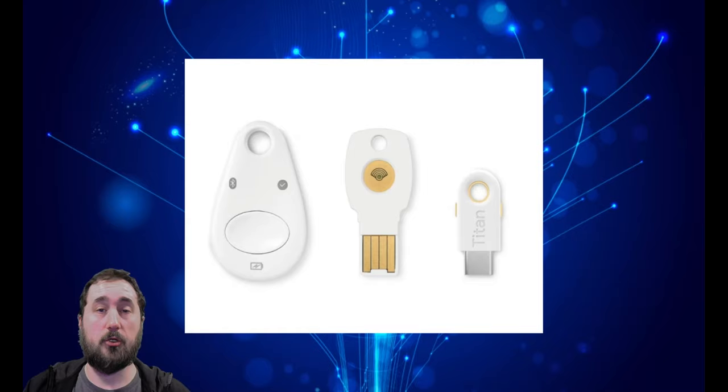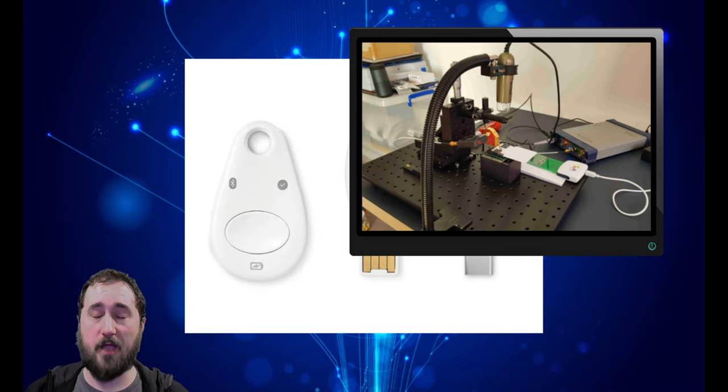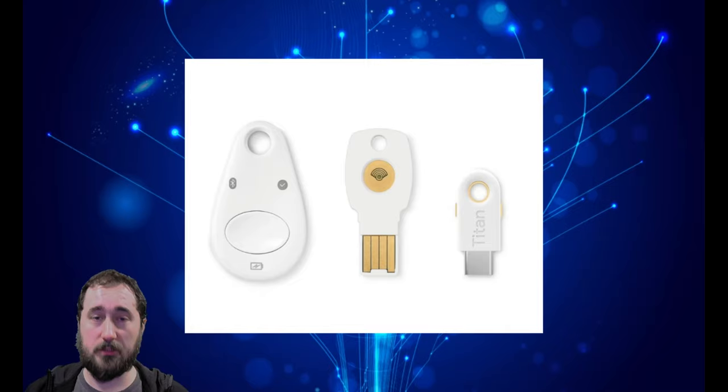Is this a big issue? Yes, this is a huge issue. However, there are some things that need to be pointed out. First, they need physical access to your Titan key. And two, the device that is being used, like shown here, costs $10,000. So the everyday hacker is not going to be able to have this. And another thing is it will take them about six hours to create the data they need to generate tokens without the Titan key.